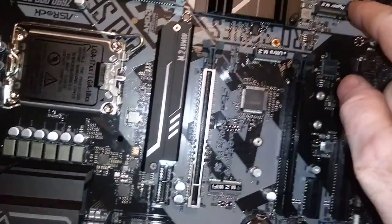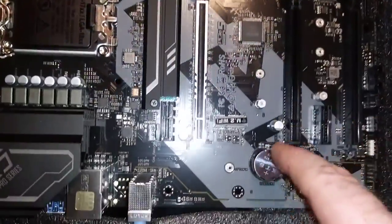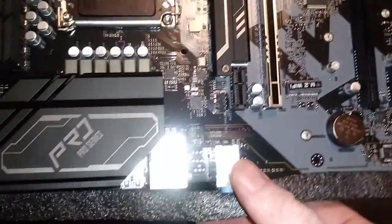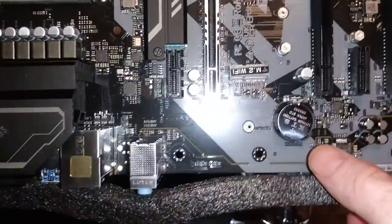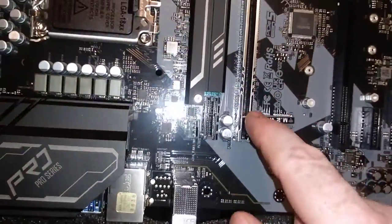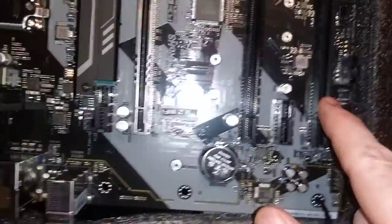This is a Hyper M.2, and this one's a Hyper M.2 here. Ultra M.2 here. Wi-Fi — you can see it doesn't have the little thing for the Wi-Fi antennas. This is up to PCIe 5.0, 4.0, 3.0.